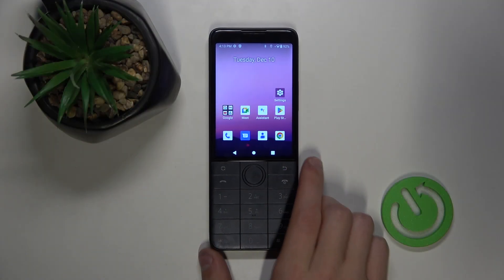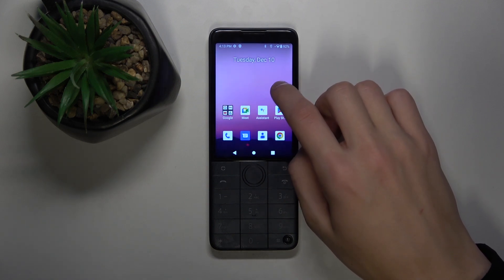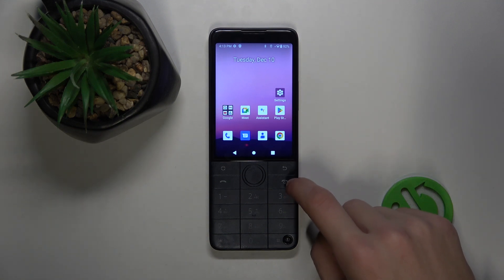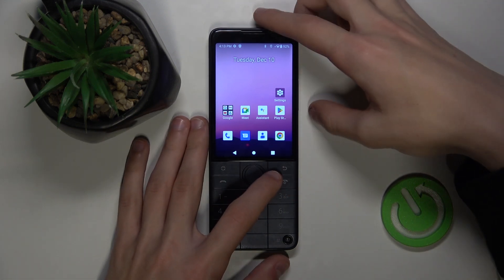The first thing I'm going to do to take a screenshot is select the screen that you want to take a screenshot of. And once you've done that, you're going to have to hold the hang-up button right here and the volume down button on the right side of your phone.